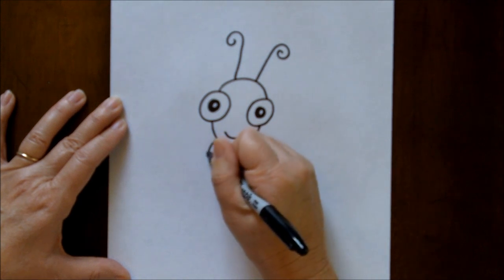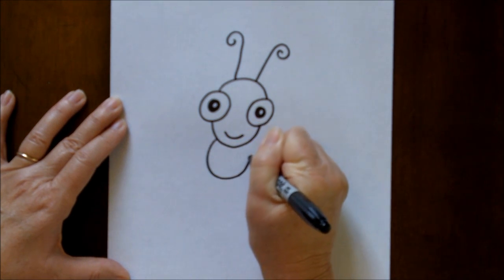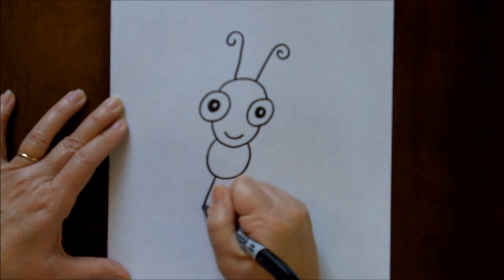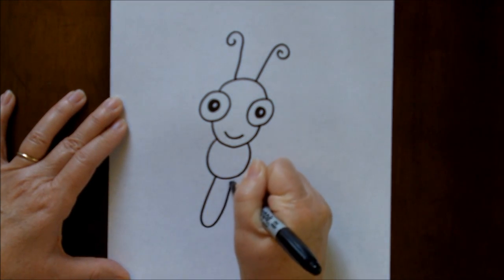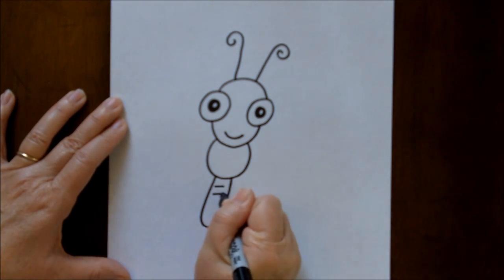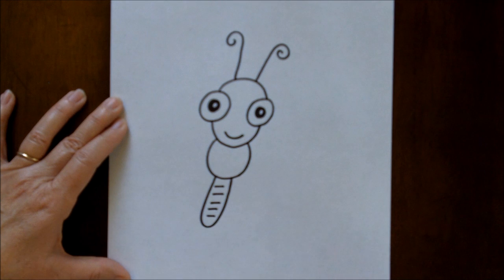For his body, it's just a U shape. And then the lower section, it's a real thin U, and let's put some lines — some straight little lines inside of that.